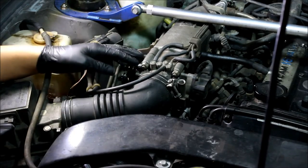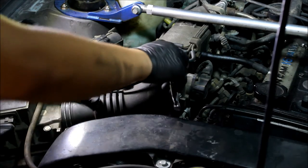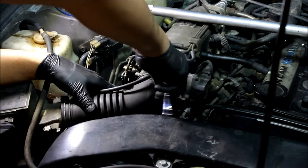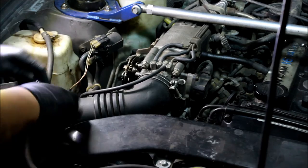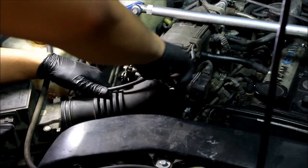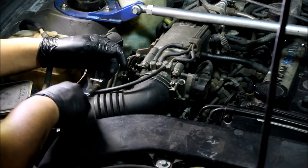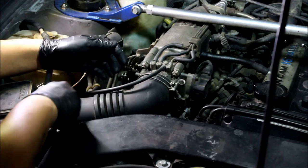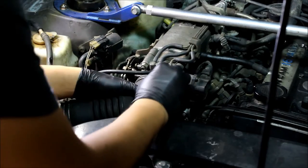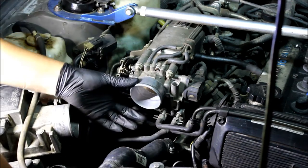Time for cleaning the throttle body. I'm going to start by removing this intake elbow. These are 10mm bolts. You can use a Phillips head screwdriver also, but I feel a little bit better using a hex socket in case it gets stripped. So I got the intake elbow off.